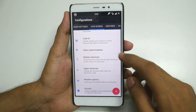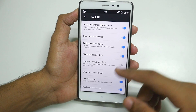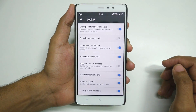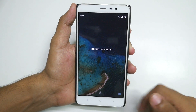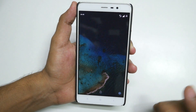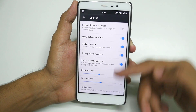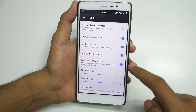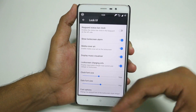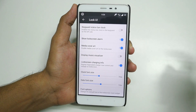You can customize all the colors on the lock screen and change multiple things on the lock UI too. Let's assume you do not like to see the big clock on the lock screen — you can disable it and the lock screen will look something like this. Disable the date too, and the lock screen looks clean. You can also enable Display Music Visualizer — while playing music there will be multiple bars going up and down according to the music.